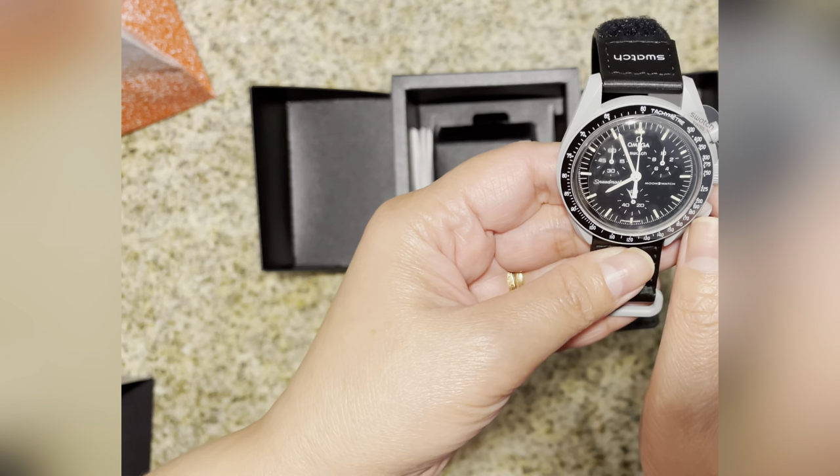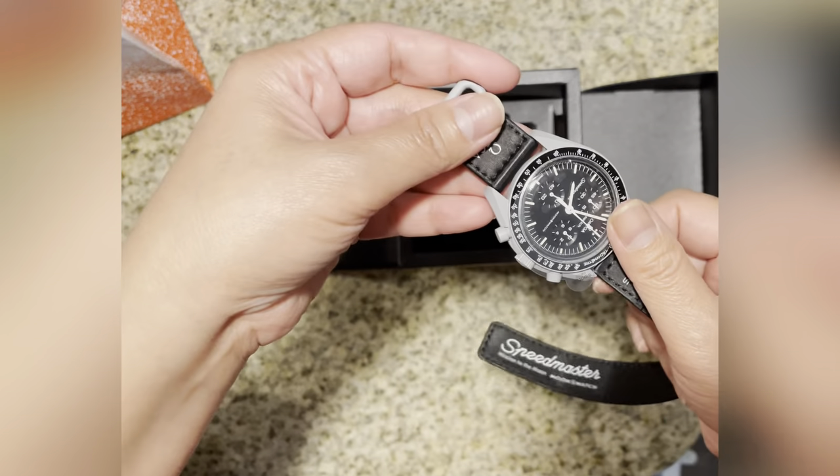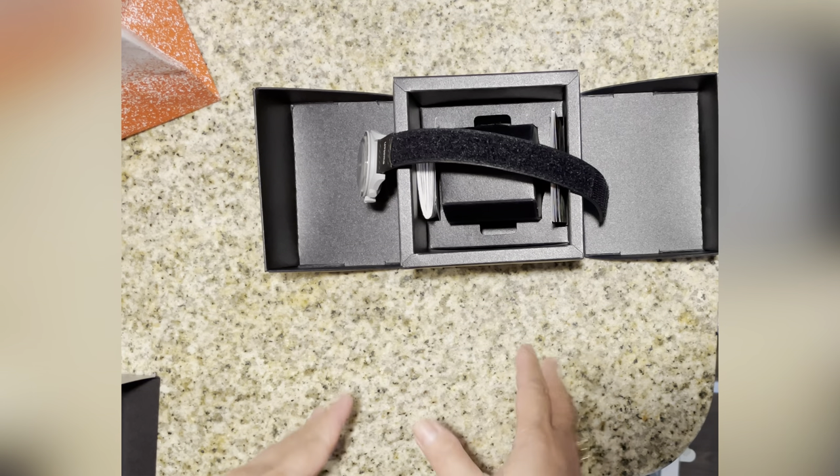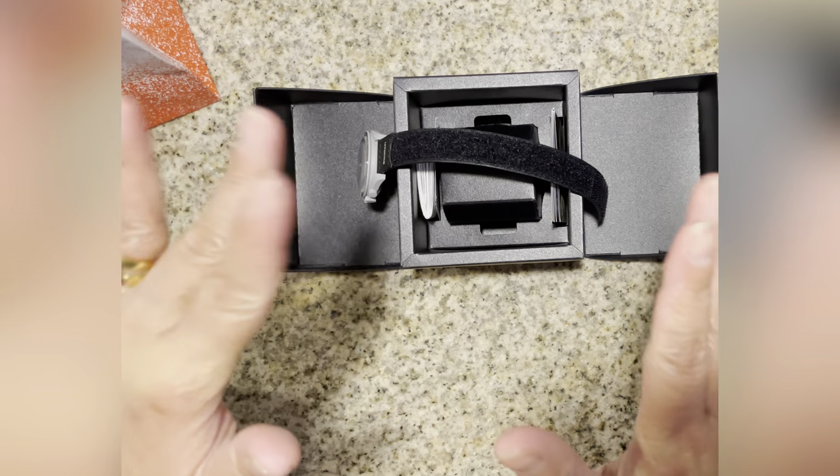So yeah, there you go guys — a quick unboxing from Swatch. Thank you so much for watching. Bye!